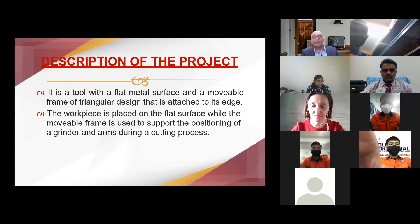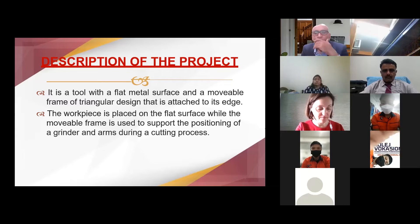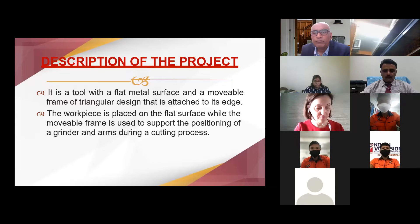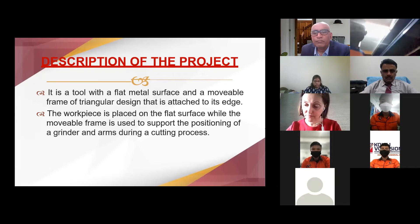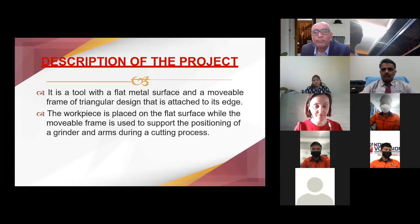This project is a tool with a flat metal surface and movable frame of triangular design that is attached to its edge. The work piece is placed on the flat surface, while the movable frame provides arm support. This positioning of the grinder and arms during the cutting process is aided by the tool. It was made of steel and is very light, which means it can be carried anywhere.